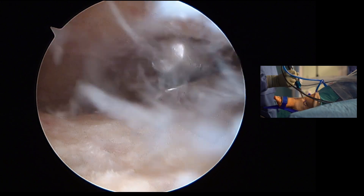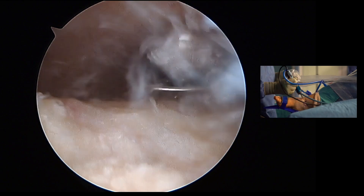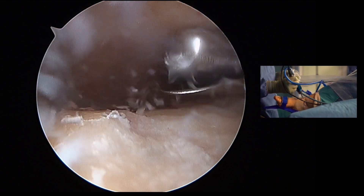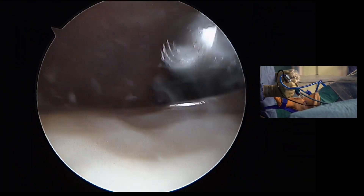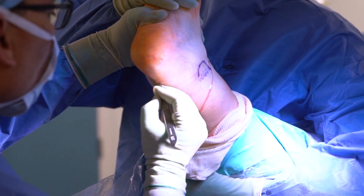The final instrument for this operation is the burr — the most powerful burr. The joint is prepared down to the subchondral surface with bleeding bone, completing the joint preparation.